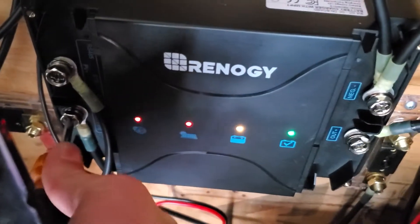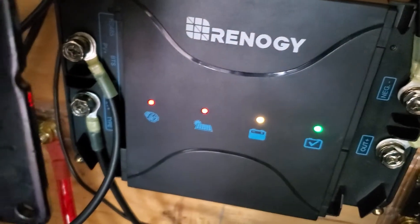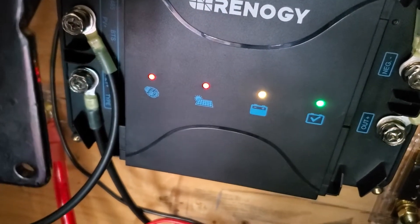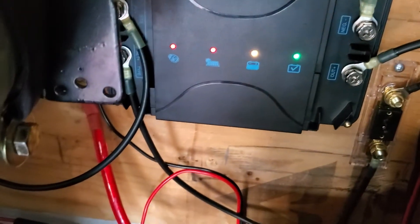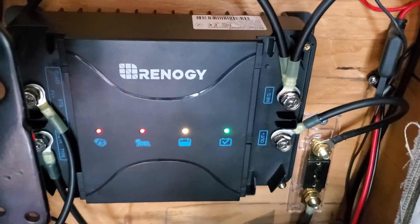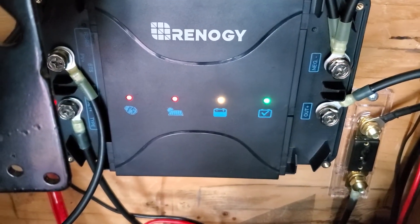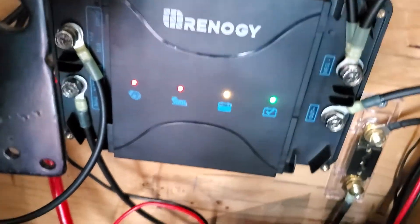There it is — I was freaking out for a second because it didn't come on, but I didn't have the screw tightened. Everything was just finger tight, which is why it wasn't working. Everything's working now — it's simple, you're basically just swapping what your cables are connected to. To see both DC and solar coming through is super exciting.